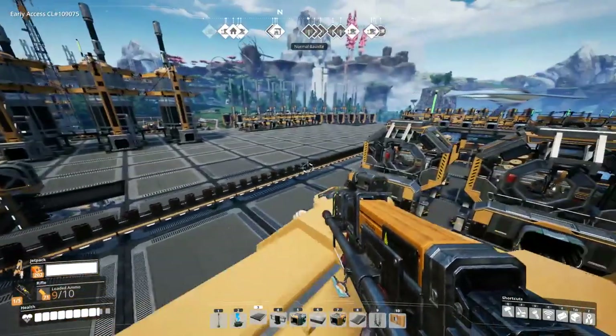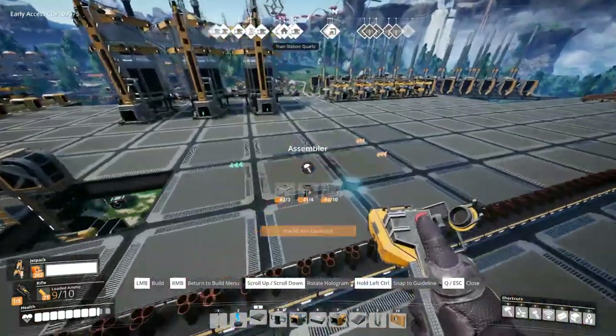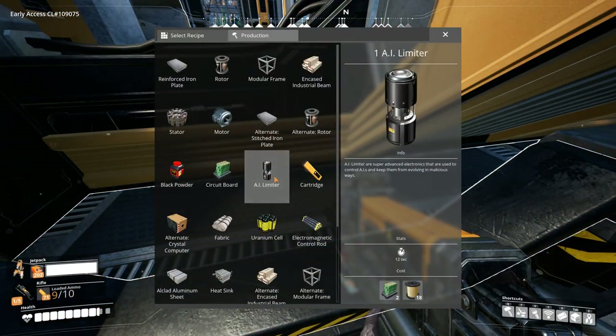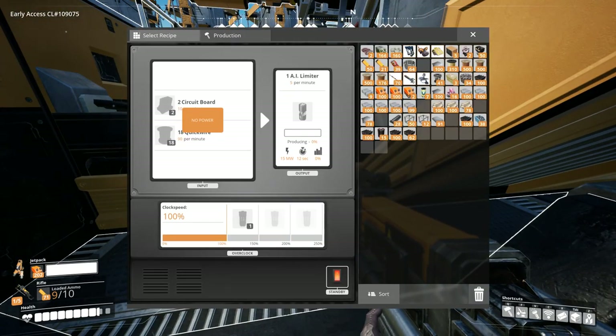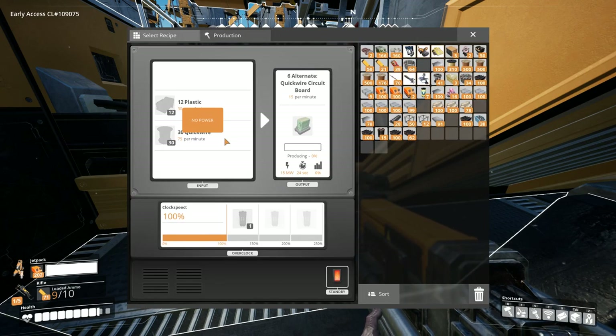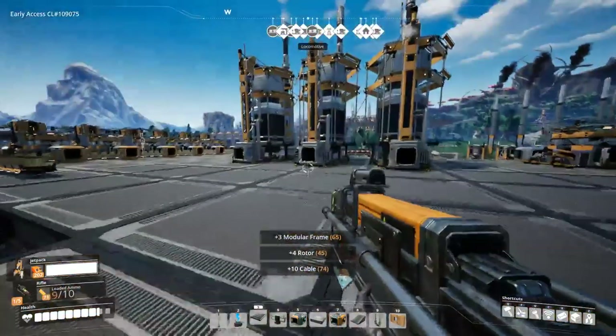That's gonna need circuit boards and quick wire. And the circuit boards — I'm using the quick wire circuit boards. So apparently I'm going to need just two assemblers making these. This is not gonna be difficult at all.